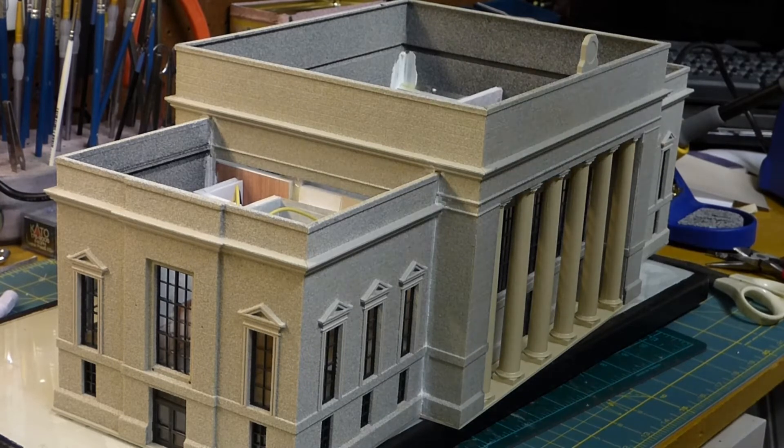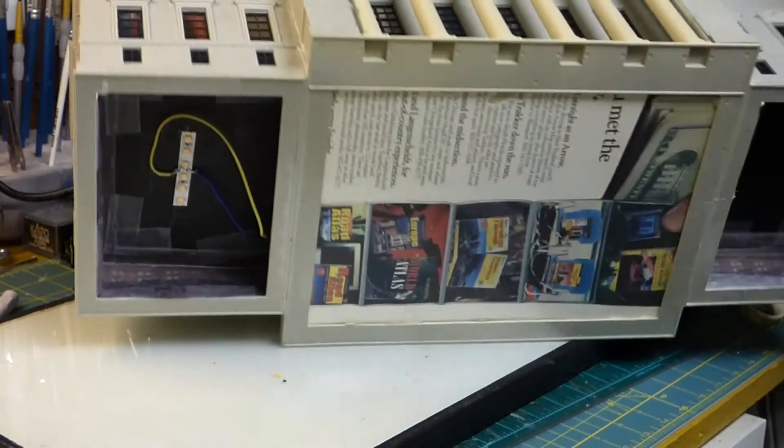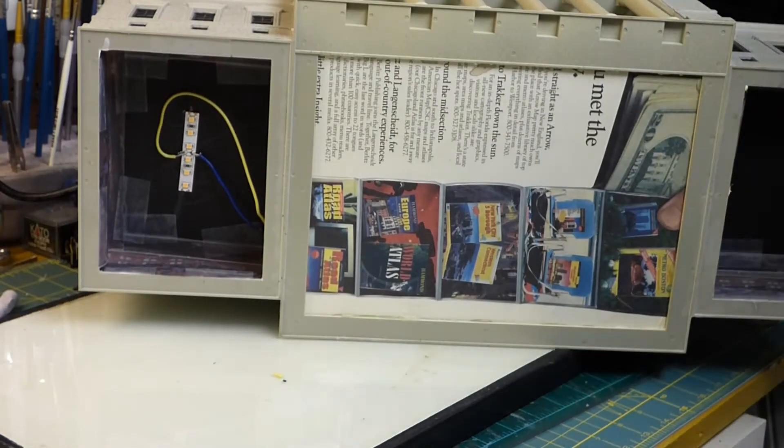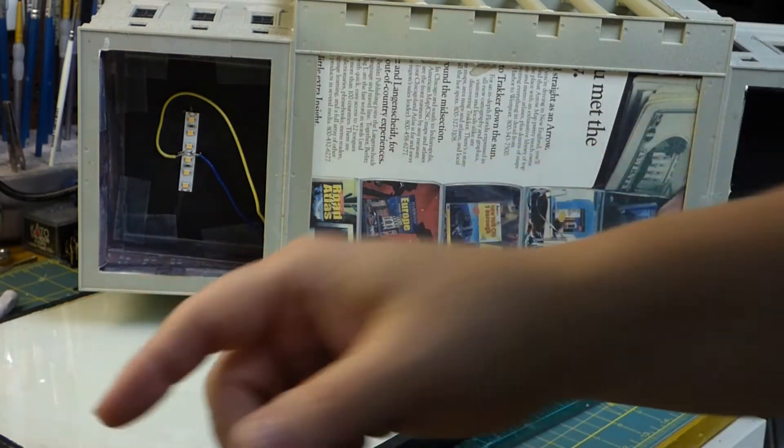And then run the whole thing right through this gap right in here into the main section. So after fiddling around with the lights I figured out what I needed. But actually before the lights, let's talk about this paper here — this interior.